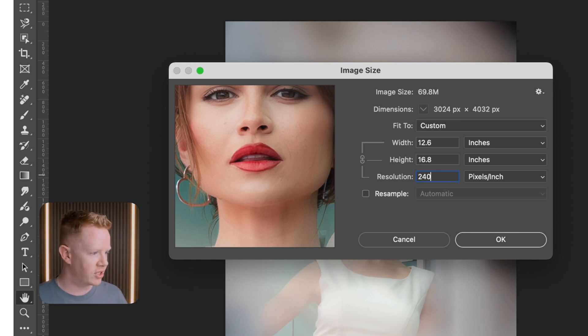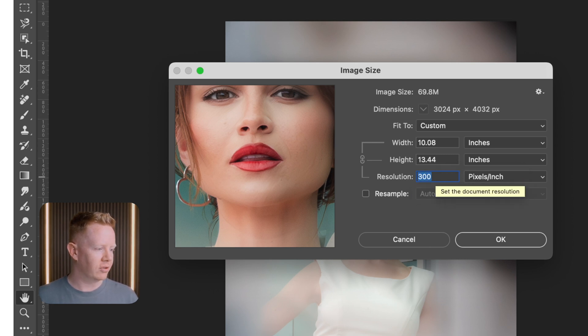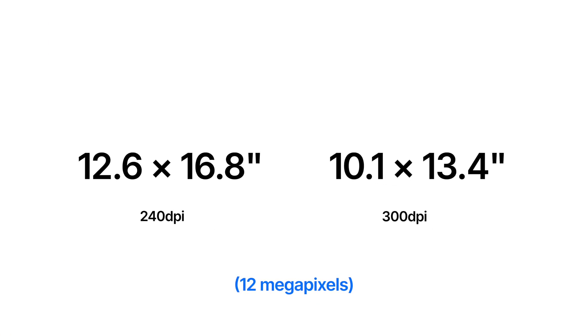Is that good? Well, most people would like 300 DPI — that means there are 300 dots of ink per inch of paper, and when you look at a print closely your eyes can't perceive the individual dots. So I could just change this 240 to 300, right? Well no, because look at what's happened to the dimensions — they've gotten smaller. When you increase the PPI here, you don't add pixels. We've simply packed more pixels into those same inches, so the dimensions have gotten smaller.